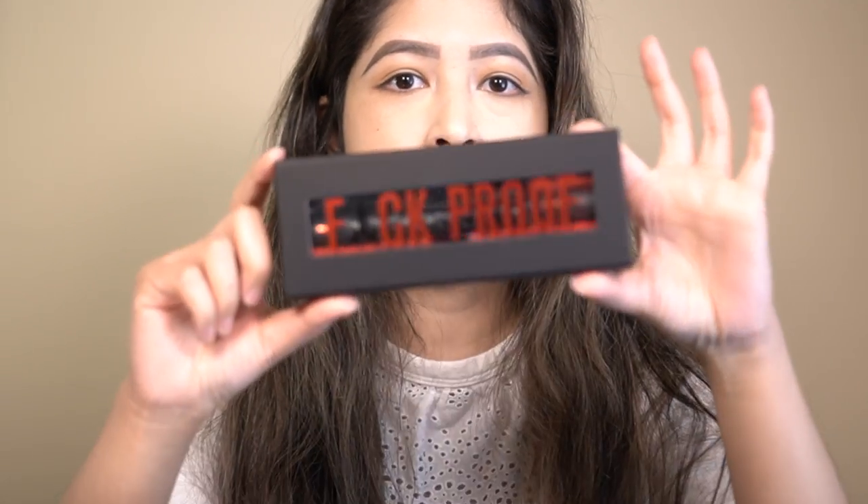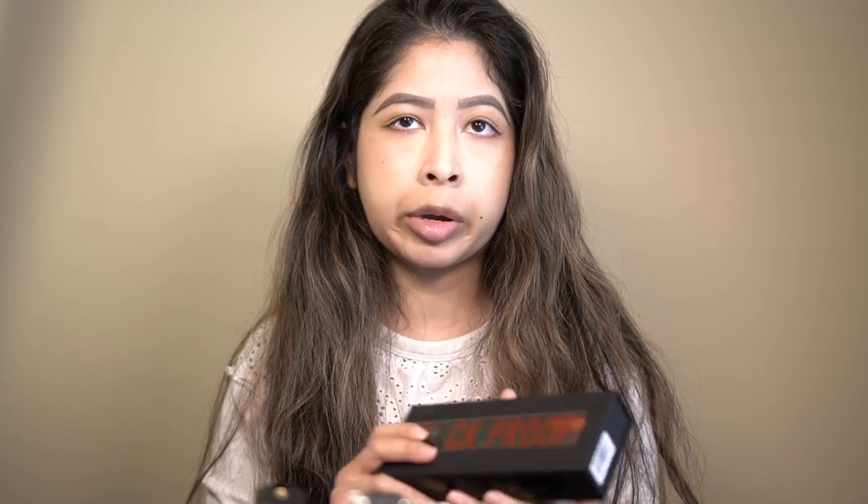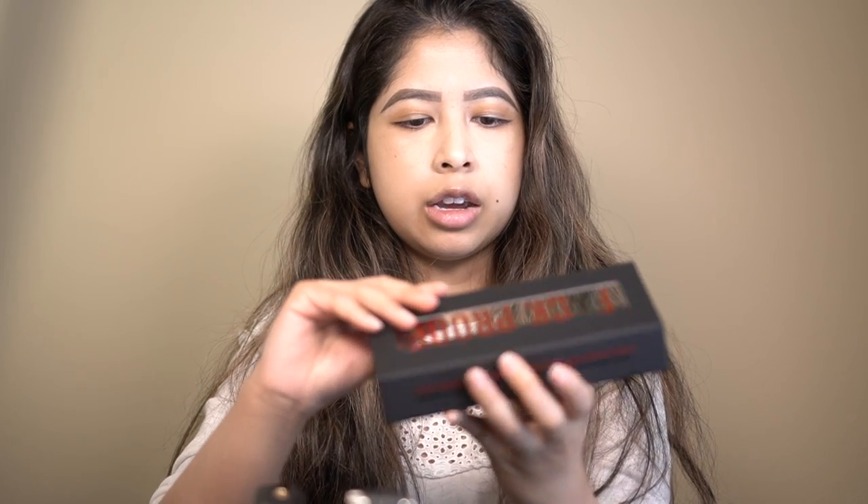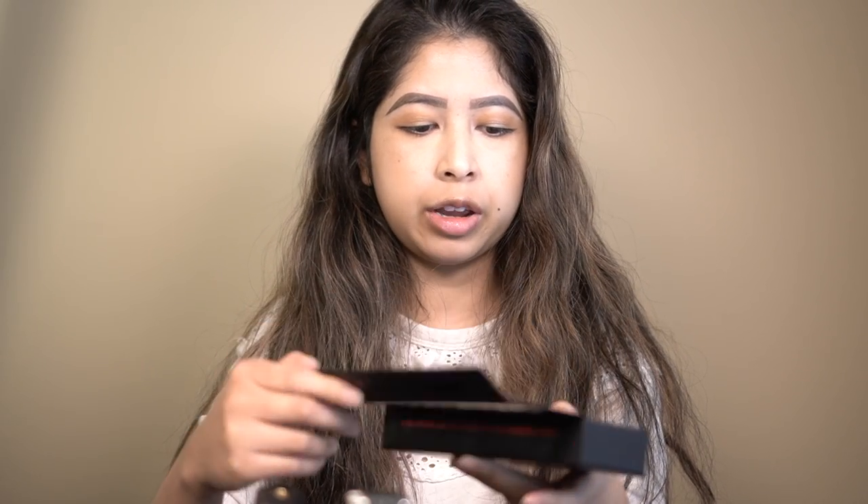Today I wanted to review something I just got in the mail and I'm really excited about it. It is the new Jeffree Star F-Proof Mascara. He's been working on this for a while. He just had some makeup, powders, lipsticks, and eyeshadows that came out, but he finally came out with his own mascara. It comes in a really cute black box with red writing, and it is supposedly weatherproof, sweatproof, and waterproof.